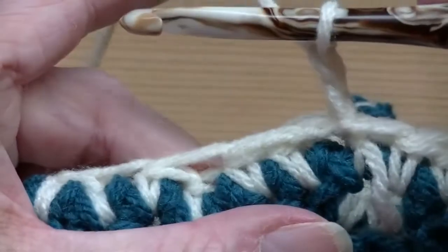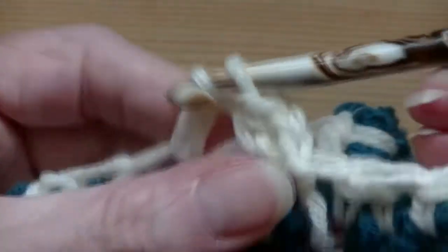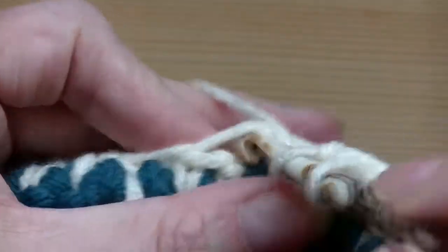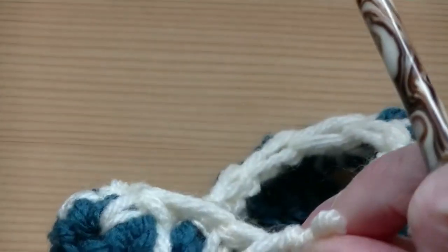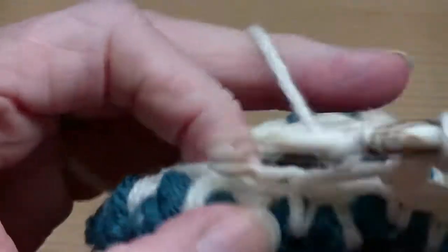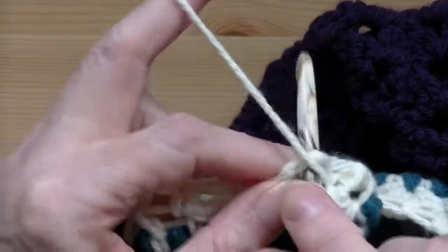So you're at the end — slip stitch into that first stitch. You're going to chain up two. Now all you're going to do is a half double crochet in each stitch around. Do your half double crochet around all the way, and then here at the beginning of the row you're just going to slip stitch into that first half double crochet.